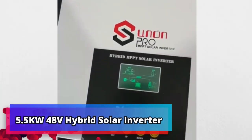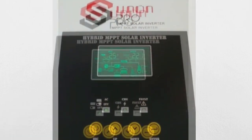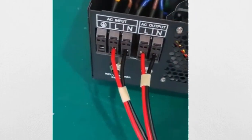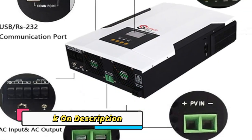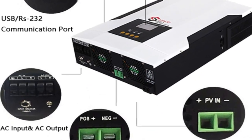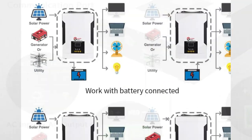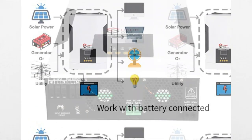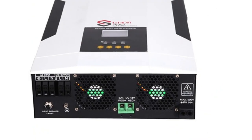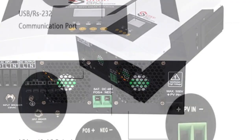Product number 4: 5.5KW 48V Hybrid Solar Inverter. This is a 5.5KW 48V Hybrid Solar Inverter Pure Sine Wave MPPT 100A Solar Charge Controller, 220V 50Hz/60Hz off-grid inverter with Wi-Fi. This device combines the power of solar energy with traditional grid electricity to create an efficient and cost-effective power solution. It is an ideal option for households and businesses looking to reduce their reliance on traditional grid electricity and take advantage of the savings and environmental benefits of solar energy.